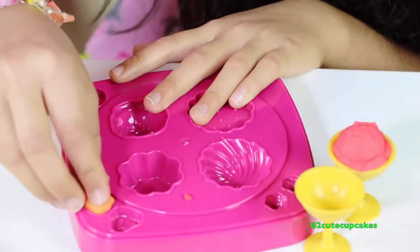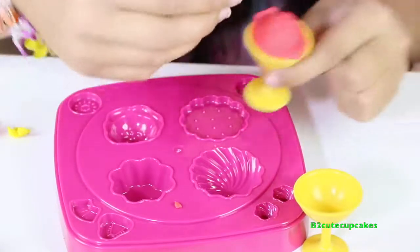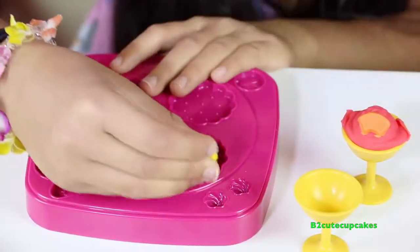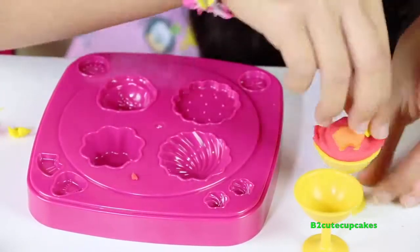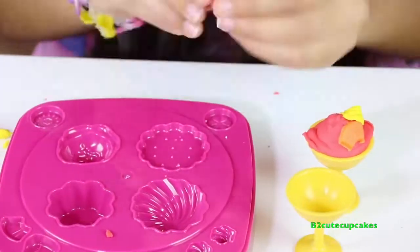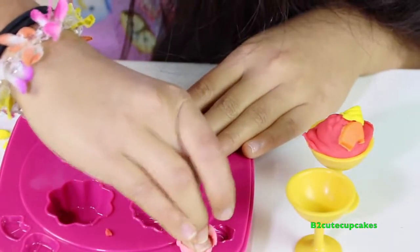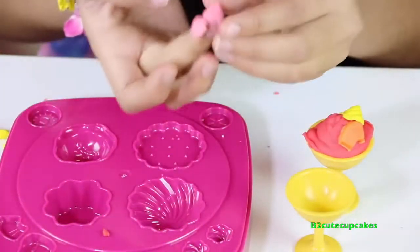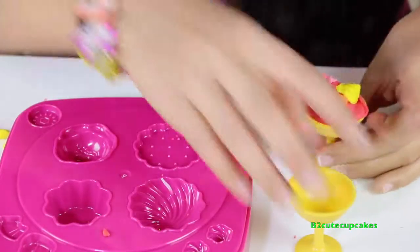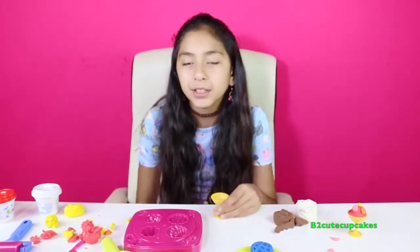Now we're going to make our orange scoop and put it in our ice cream sundae. I'm going to make these two yellow. Then I'm going to mix in pink using red and white — let's mix them. Here's our pink. Let's press, get it out and remove the excess — wow, they look so cool! There's our first ice cream sundae.